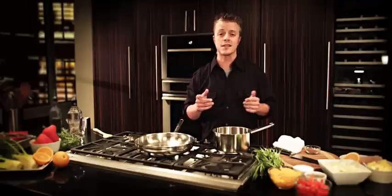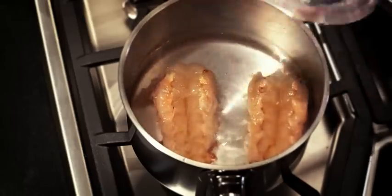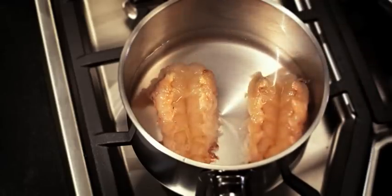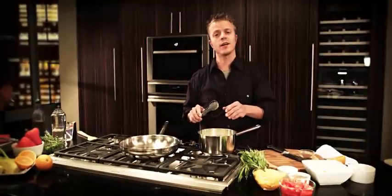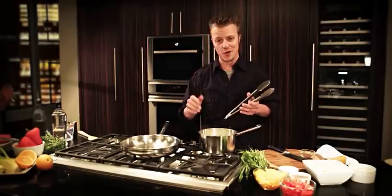So let's poach the lobster. I take a little bit of water, just enough to cover the lobster, and three tablespoons of butter. We'll get this to about 180 degrees. We want our lobsters to just relax — they're in their own butter spa, if you will.